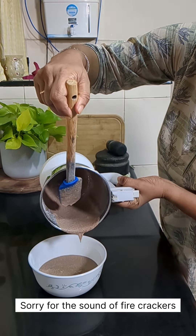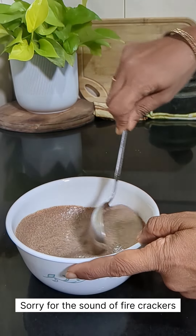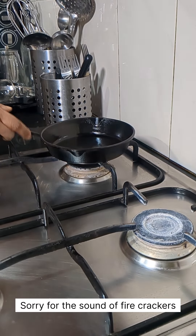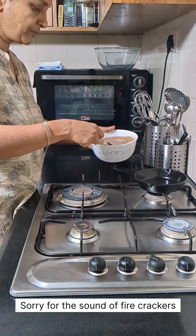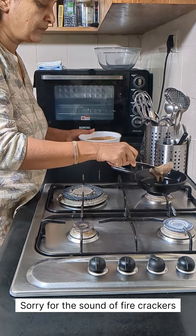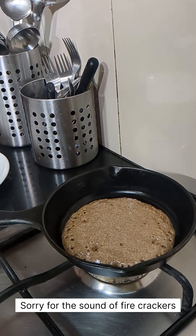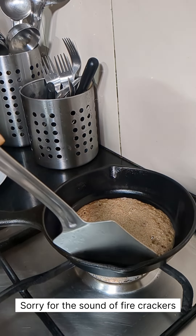The batter is ready — this should be the consistency of the batter. Now we'll start making the pancakes. It's super easy to make these pancakes. Do try the recipe — it's so healthy, with the nutrient-rich and fiber-rich oats and ragi.